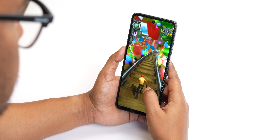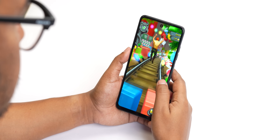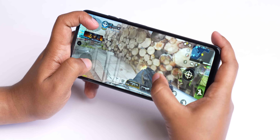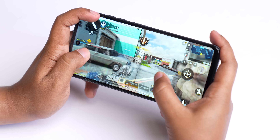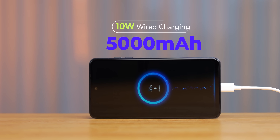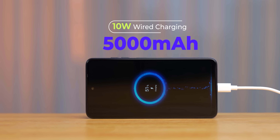It shows good performance. Normal games like Temple Run you can play easily. Even BGMI and COD Mobile you can play on low settings and enjoy on the big screen. It comes with a 5,000mAh battery with 10W charging, and a USB Type-C port.